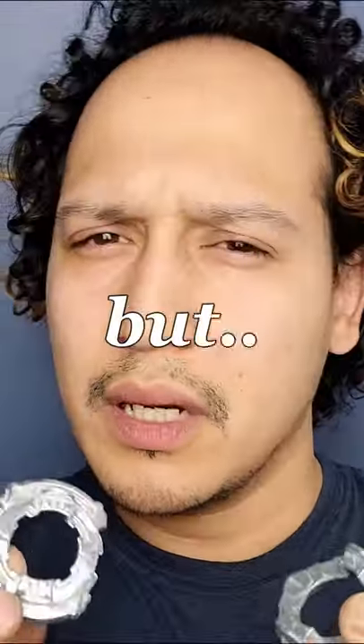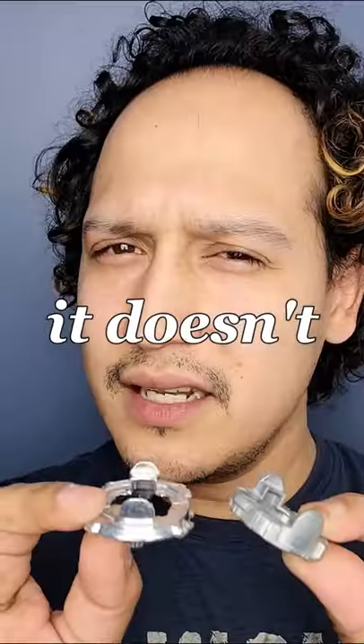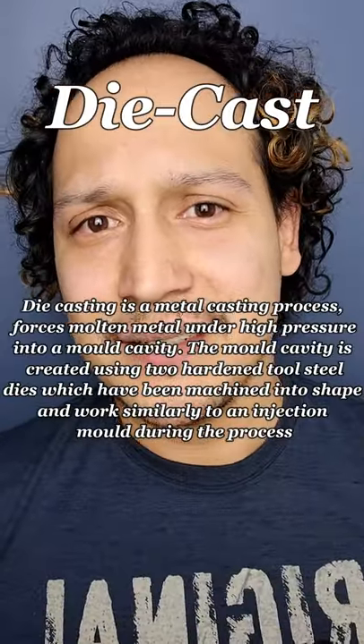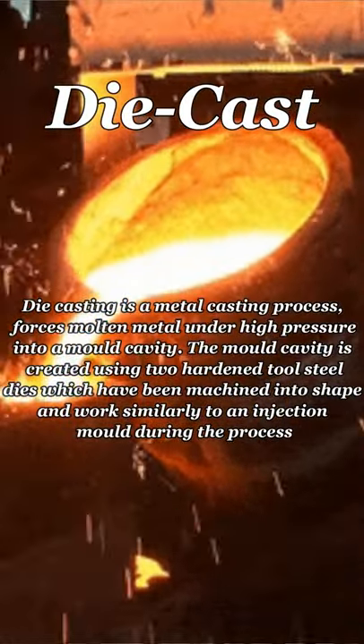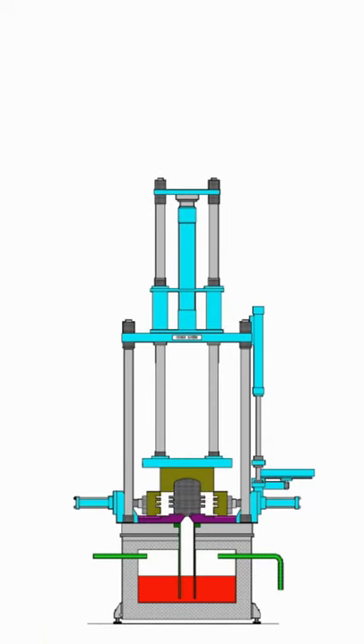It looks like steel, but in this case looks like, feels like, it doesn't act like. So it just can't be steel. It's actually made out of die cast — a metal melted compound. It is basically pushed into a mold at high pressure while it's melted, and this makes them go into whatever shape they want.